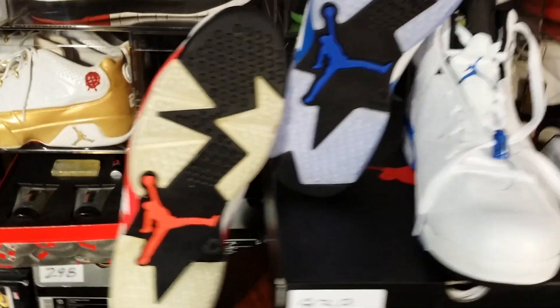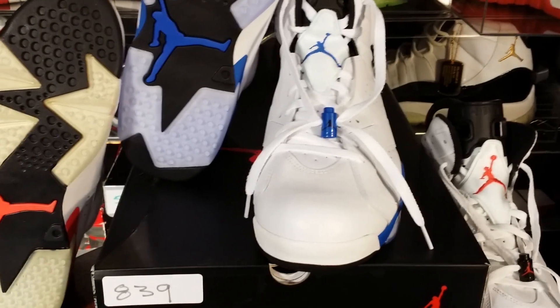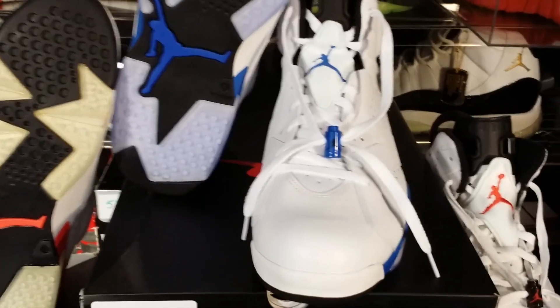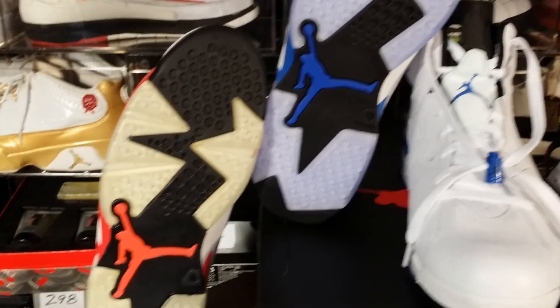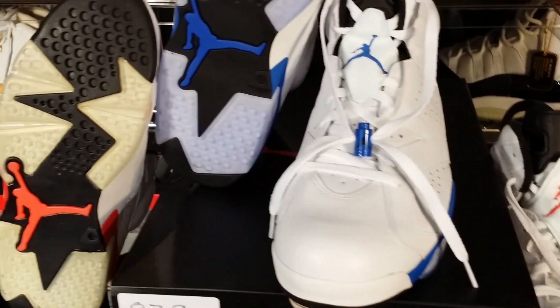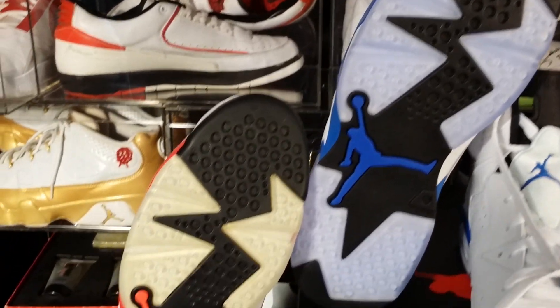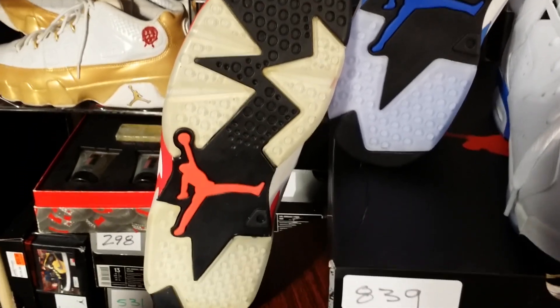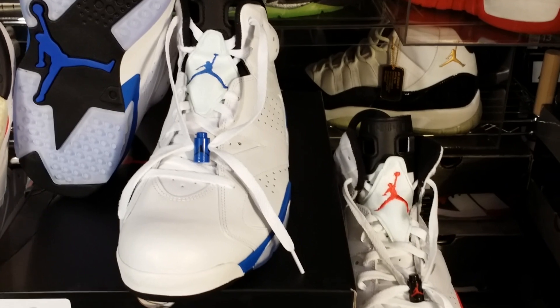I'm also going to use the 2010 White Infrared Six from the pack to do a comparison of how they look now. Remember these are from 2010 and it's 2014, so there's a little four-year difference. But they kind of look similar in many ways — you can tell by the ice blue tint on the bottom, and we'll get into some others right quick.